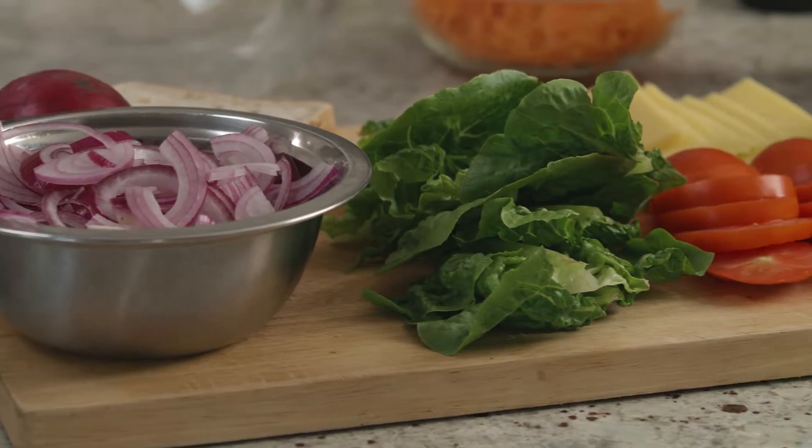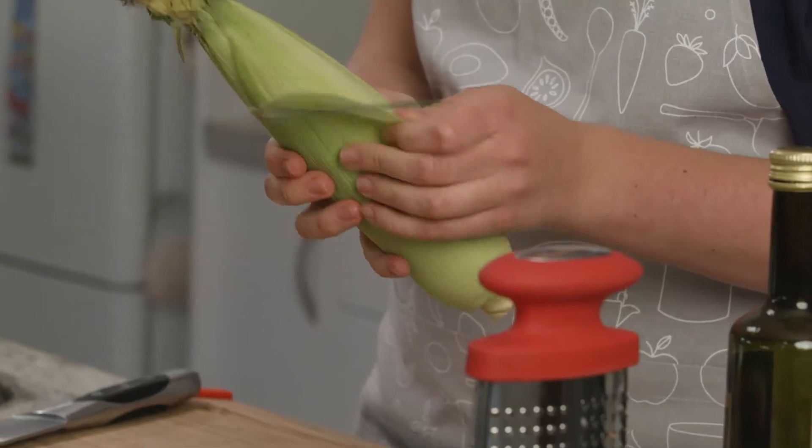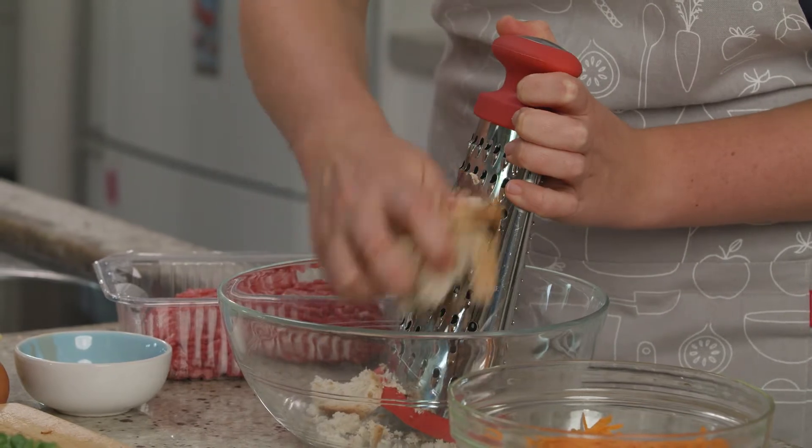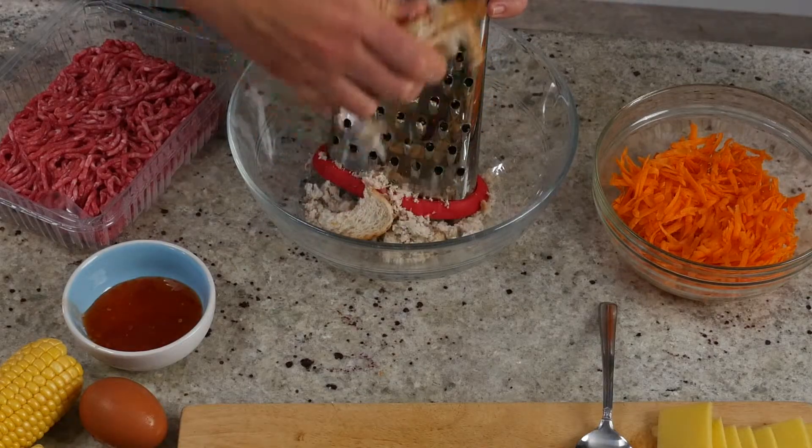First of all chop up all your veggies, grate the carrot and peel the corn. Next we're going to do some DIY breadcrumbs — grating stale bread works just fine for this.